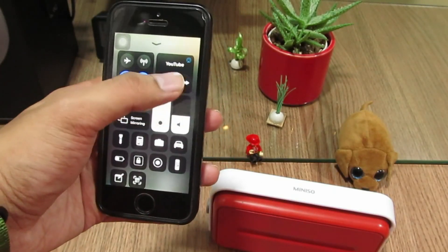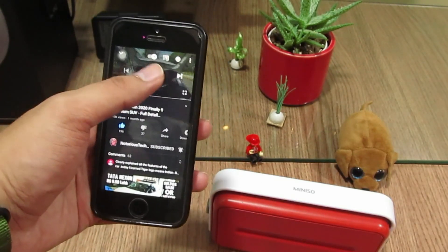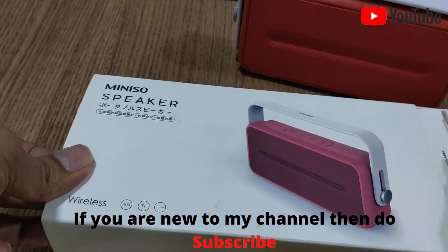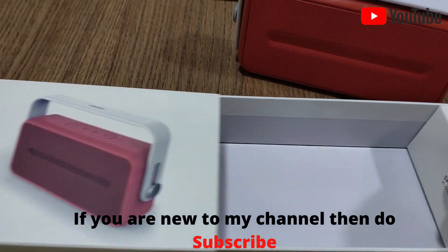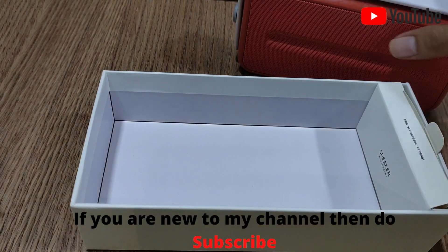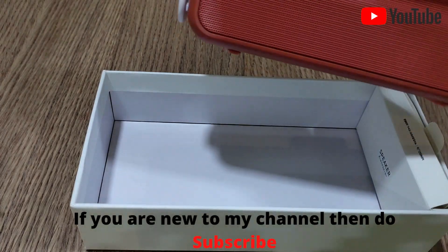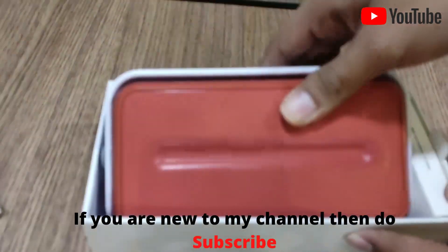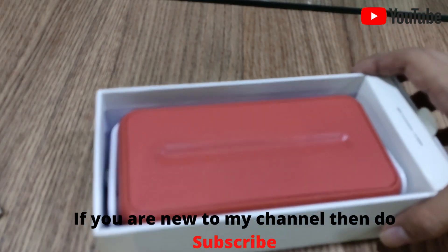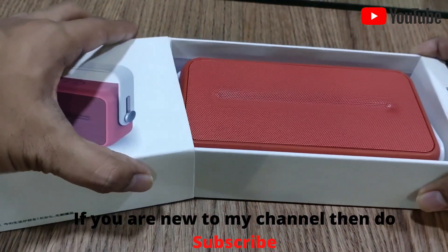It has a very powerful sound — perfect for a full house, a small party, or vacations. The best part is it's portable and very lightweight, and it's only 1600 rupees. That's a very affordable speaker for all the features this bad boy has. It comes in three different colors. I'll put the best buy link in the description down below.